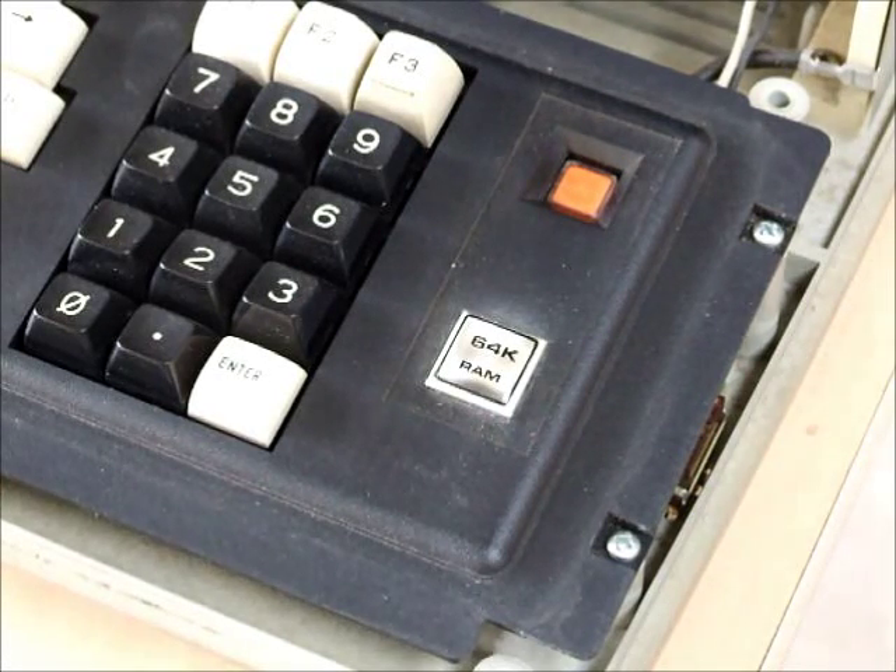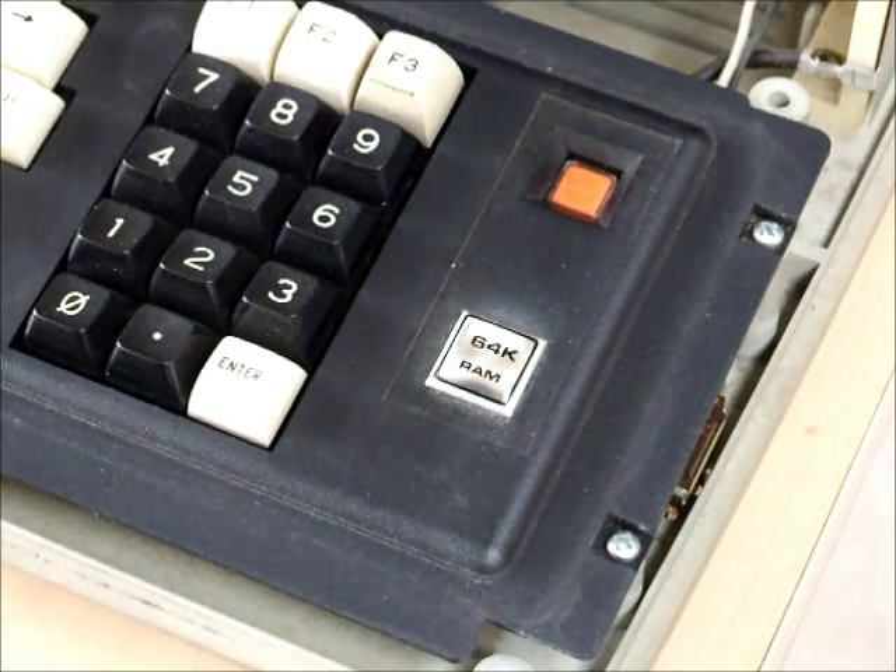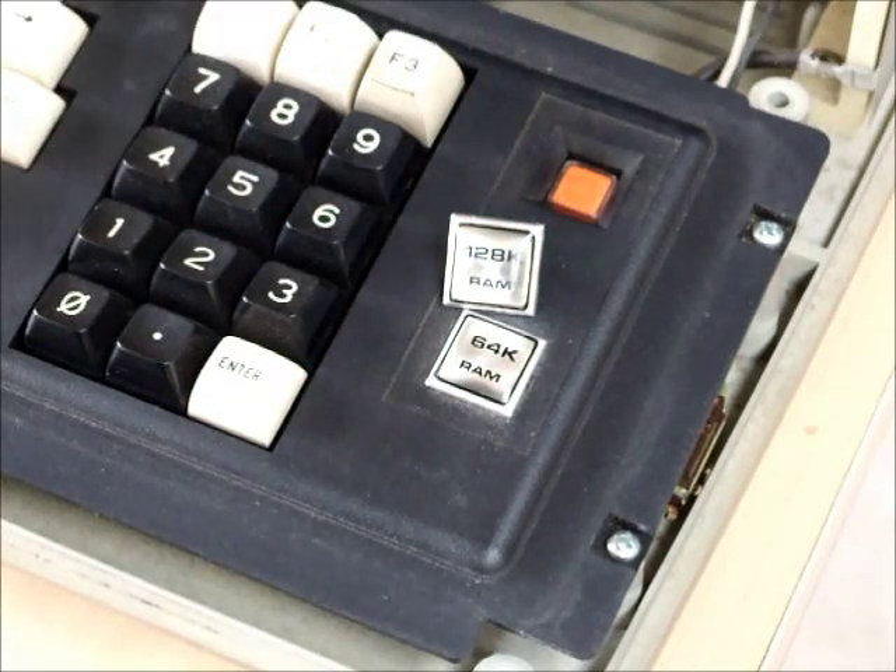Here's a quick little tutorial on the TRS-80 Model 4. I've just upgraded this one from its standard 64k memory to 128k memory, and we've still got a little badge here that says 64k, so I want to change that for the later badge which says 128k. There's been a few questions on the internet forums lately about how to change this badge, so I'm going to show you now.